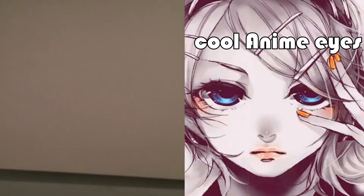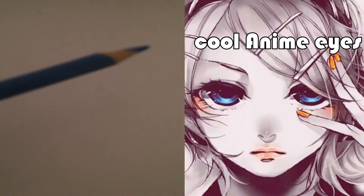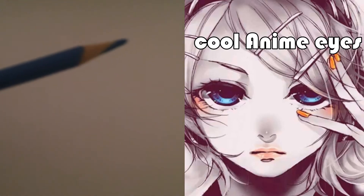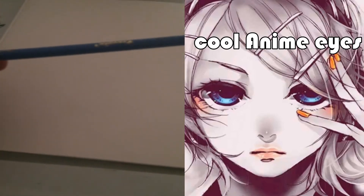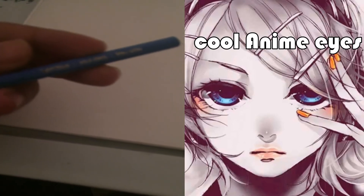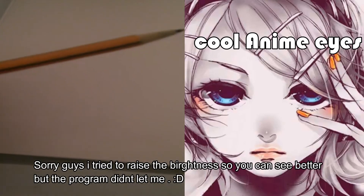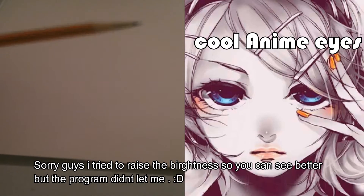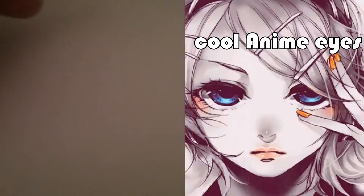Hello everyone on YouTube, this is Shinji Amano and this is my video on how to draw cool looking anime eyes. First you need a blue pencil — a regular Crayola color pencil — and then you need a mechanical pencil. I like using mechanical pencils because you don't have to sharpen them and they always stay sharp.